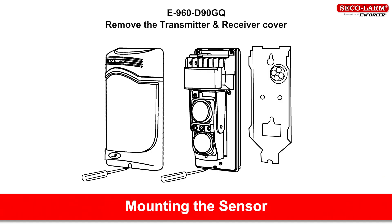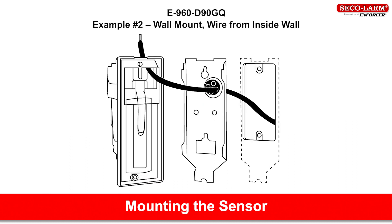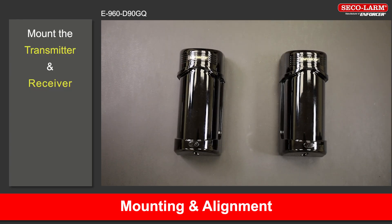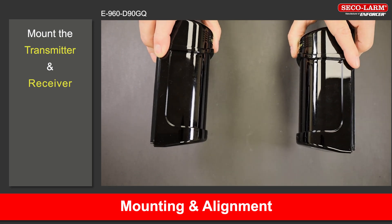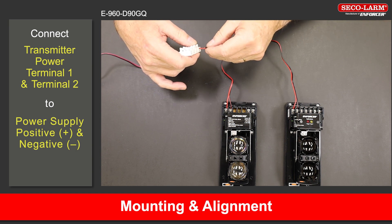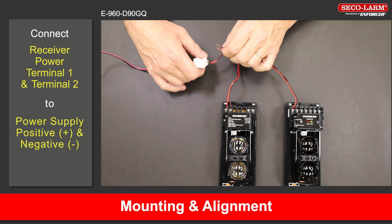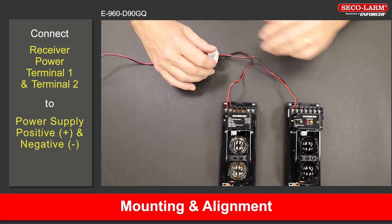E-960-D90GQ mounting and alignment. Mount the transmitter and receiver so they face each other. Connect the transmitter's terminals 1 and 2 to the power source as shown in the wiring diagram. The green LED will turn on indicating that the transmitter is powered on. Connect the receiver's terminals 1 and 2 to the power source as shown in the wiring diagram. The green LED will turn on indicating that the receiver is powered on. If the red or yellow LED turns on, you will need to align the units.